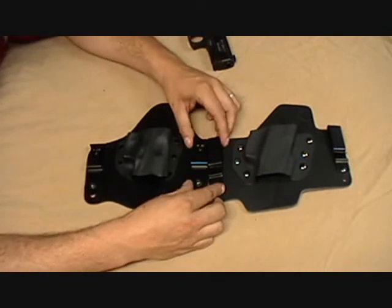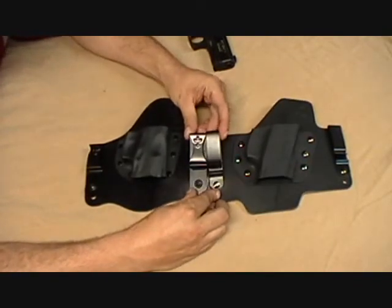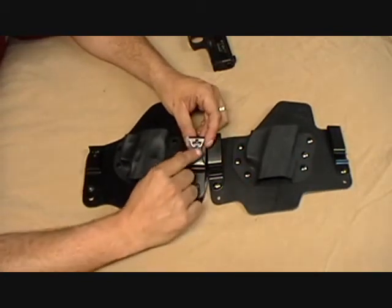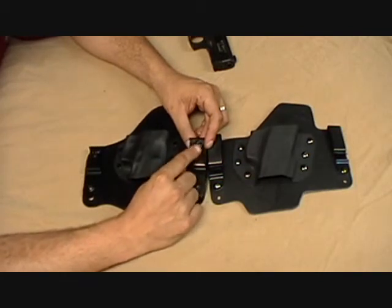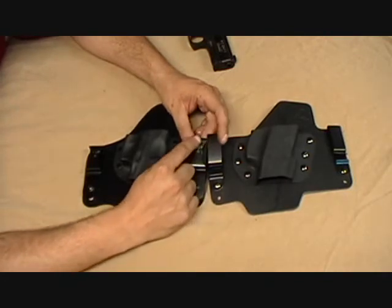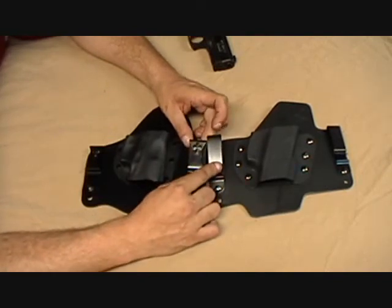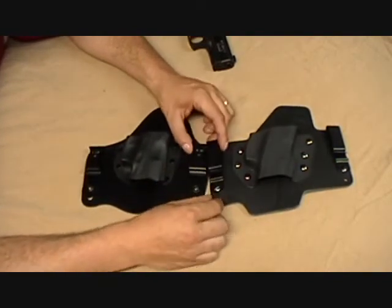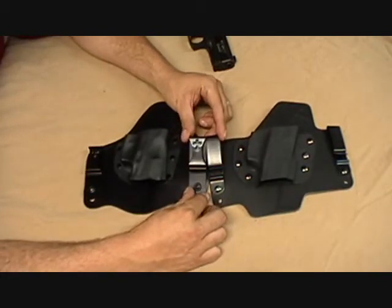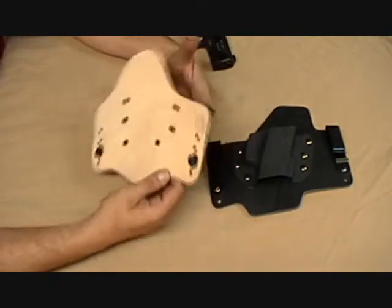Let's look at the clips. Both are designed so you can tuck a shirt in — these are tuckable in-the-waistband holsters. The Crossbreed clips have a cross embossed on them, which some people don't like — it's a matter of personal preference; it just makes them stand out a little more. Ours come in a plain black clip. Both clips accommodate the same belt size.